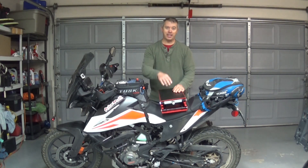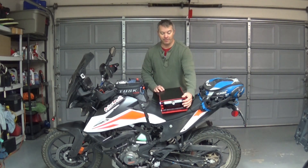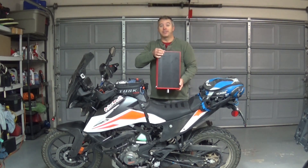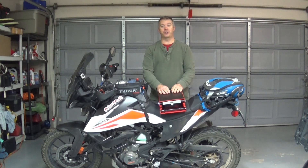Hey, how's it going? Welcome to my channel. If you're new here, make sure you hit that subscribe button. In today's video, I'm going to show you how to make a better, safer moto lift from one of these simple scissor lifts. Stick around and I'll show you how to do that.